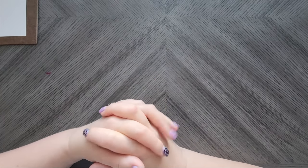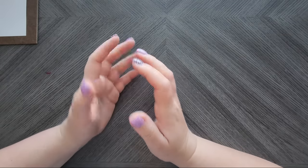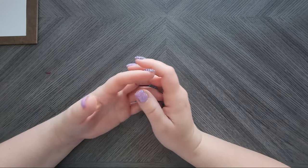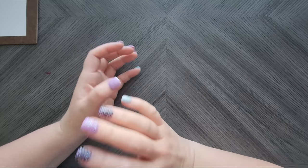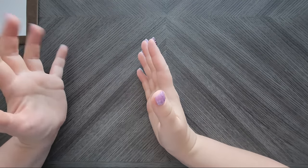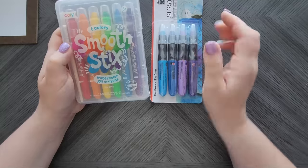Hey everyone, welcome back to my channel! Today I'm going to do an adult coloring haul. I can't say this is all for the month of April — it's kind of a mixture of the last couple of months combined, so I haven't been purchasing much to have monthly hauls anymore. Just keep that in mind when we're going through everything. I'll start with supplies.